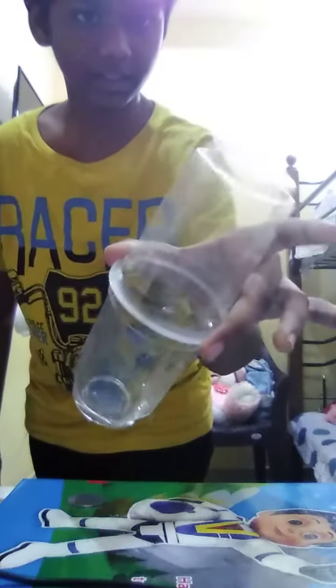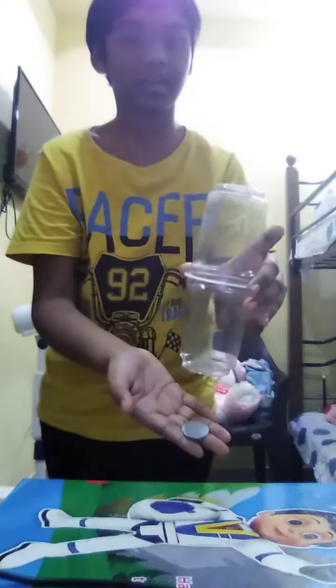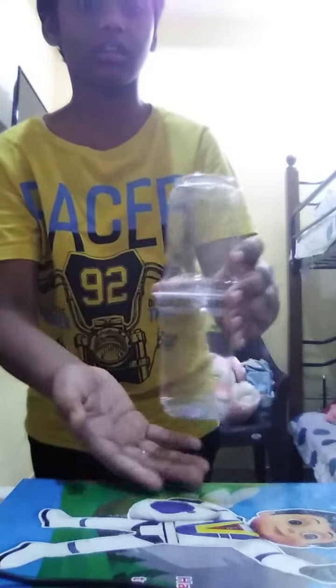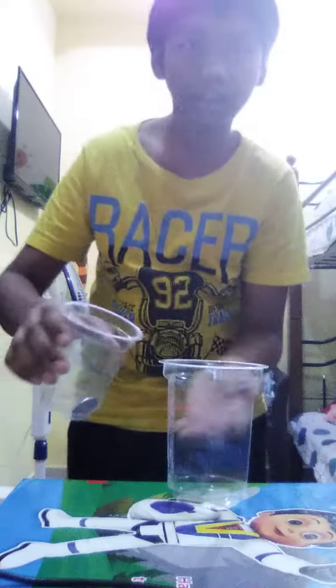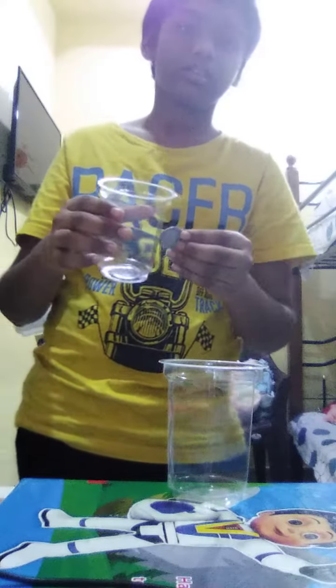I will keep it like this. See, I kept it like this. Now the coin is here. See, I am keeping it here — and see how it went in. This coin went to this glass through the transparent glass. This is a secret mind-blowing magic trick.